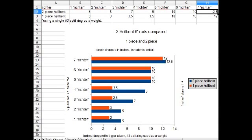Looking at the results, you can see that at Richter scale 1 and 2, the two-piece rod needed the weight to fall 5 inches compared to just 3 inches for the one-piece rod. To reach the number 2 alarm, the results were the same. However, as I go higher with the alarm thresholds, the performance between the two rods evens out. All in all, the Hellbent rods seem like a good buy as they compare to the more expensive rods that I have tested as far as sensitivity is concerned.